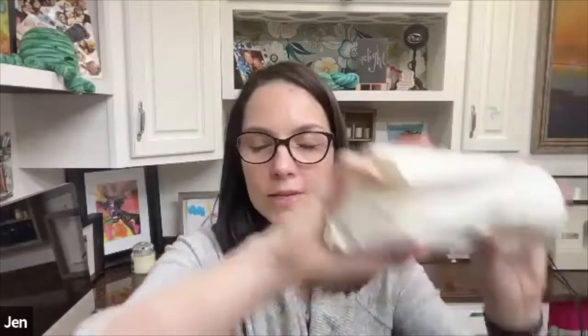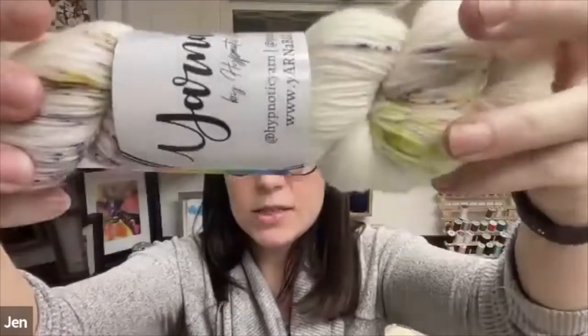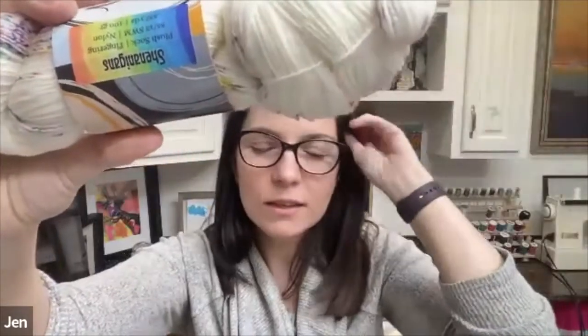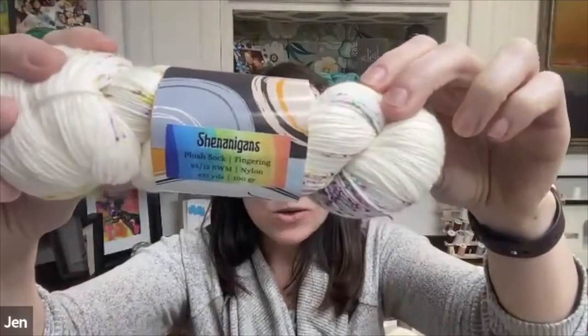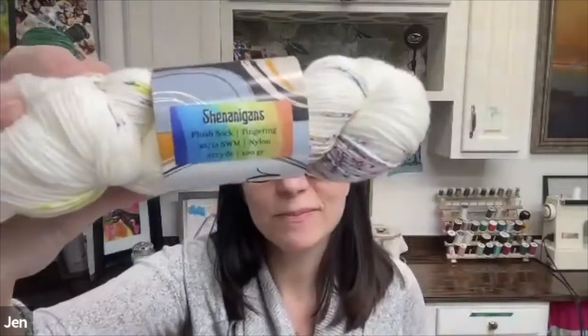So what we're going to do is I'm going to take the yarn out of this bag, close my eyes, and you're going to tell me the colorway name and I'm going to guess what colors I think are included, then you tell me yes or no. The colorway is called Shenanigans. I'm going to guess there's got to be green, maybe some gold and maybe black. Mom says: I don't think so. Did I get any of them right? No.